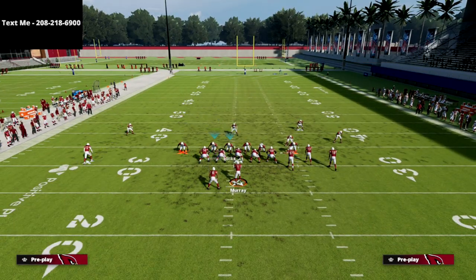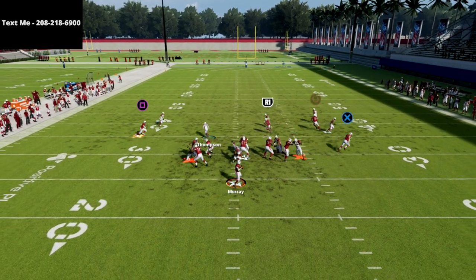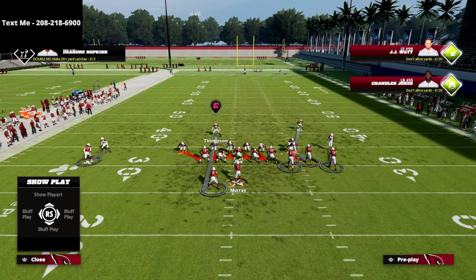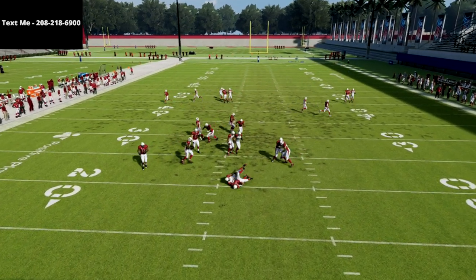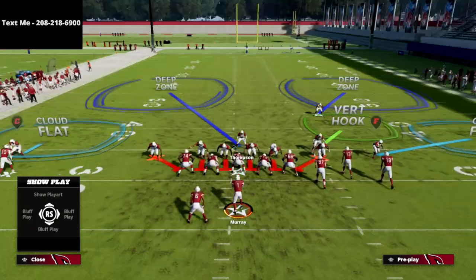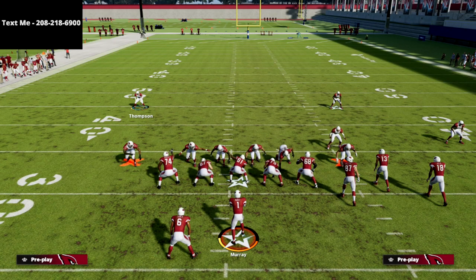If they're blocking the running back a lot against you, you can audible to a play like Mid Blitz. What I like about that is if they're blocking the running back, you should have pretty good odds of getting at least one person in. I haven't fully labbed that setup yet, but Mid Blitz ideally — you don't even have to move anybody for pressure out of Mid Blitz. For whatever reason, I find that if you blitz six out of this formation you're often going to get this B-gap pressure even if they block a running back.